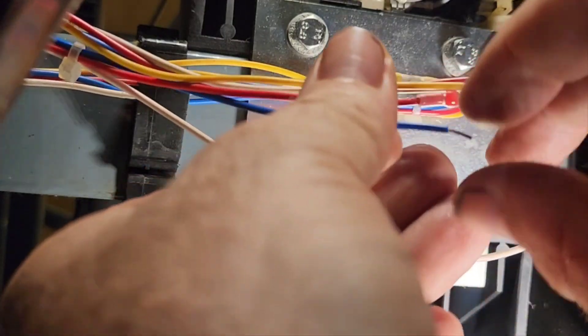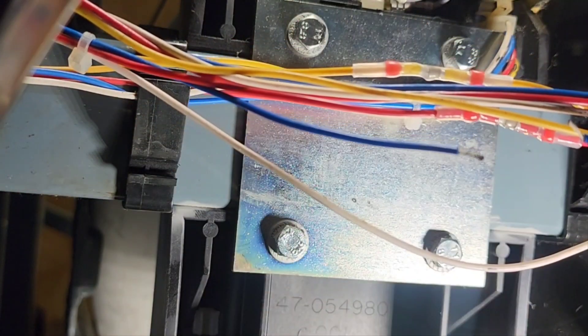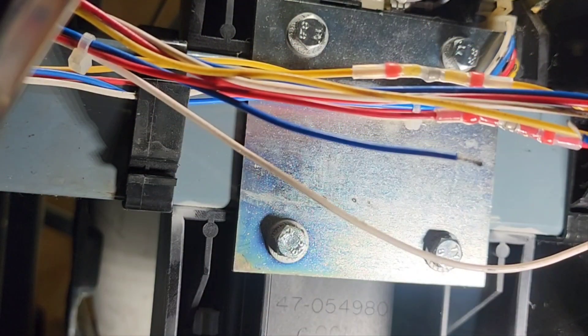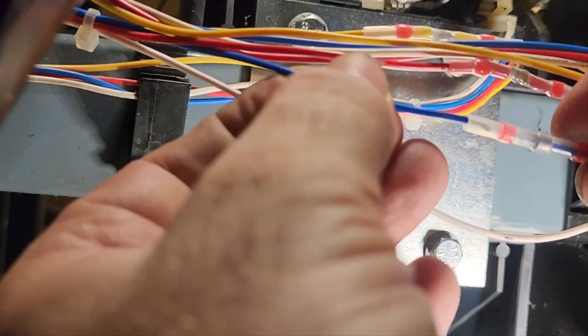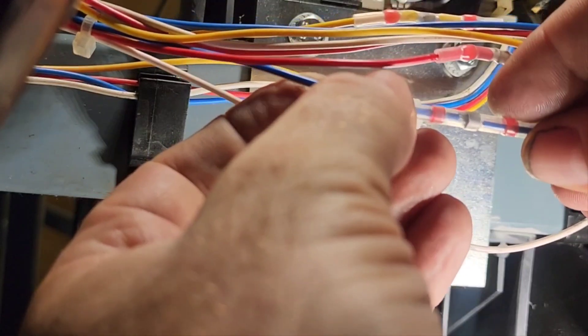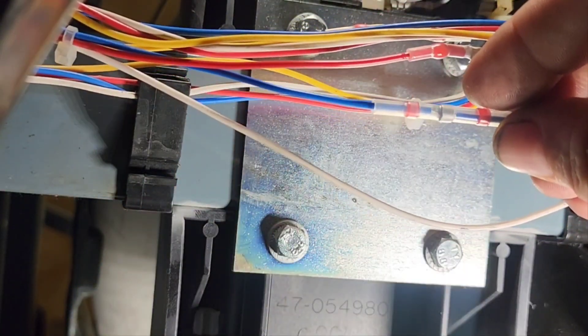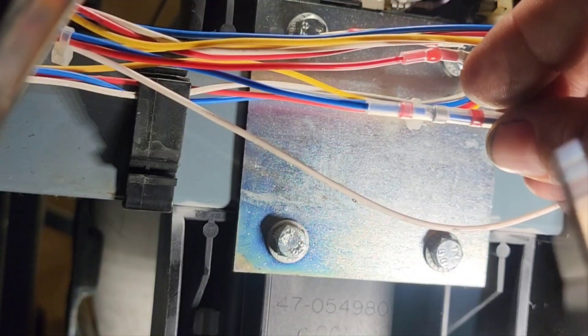Pro tip: if you twist the wires, you won't get little whiskers sticking out. I'm going to hold that one because it wants to shift and I don't want it to.